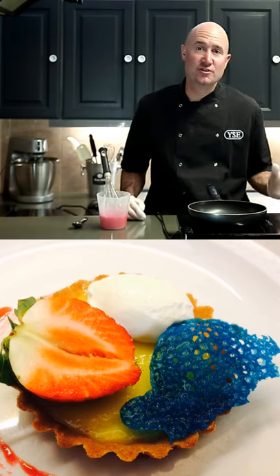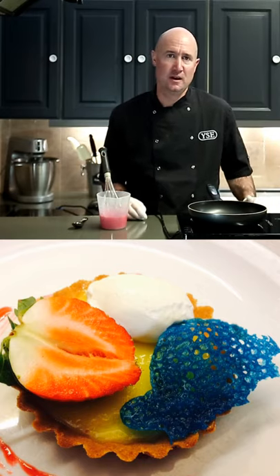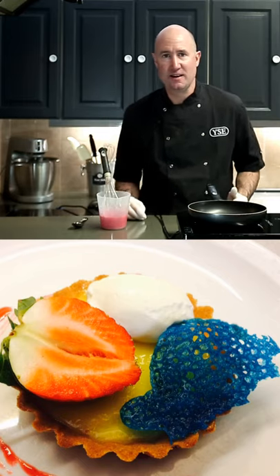Probably the most delicate and intricate tuile that we make in the kitchen is the coral tuile or lace tuile. These look really impressive and complicated but they're actually really easy to make.